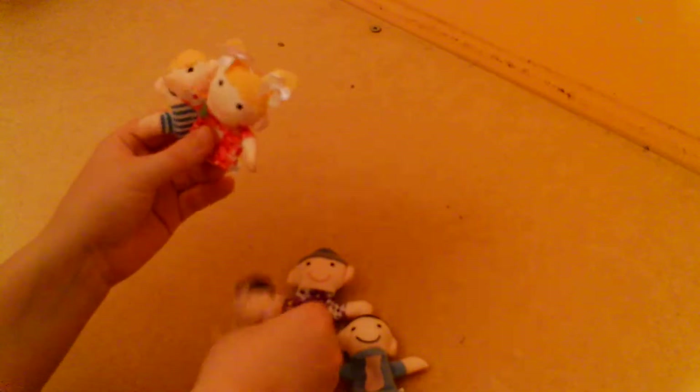So we've got 1, 2, 3, 4, 5 family fingers! Bye!